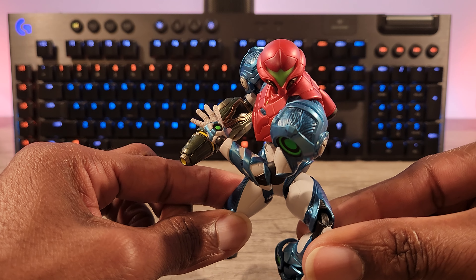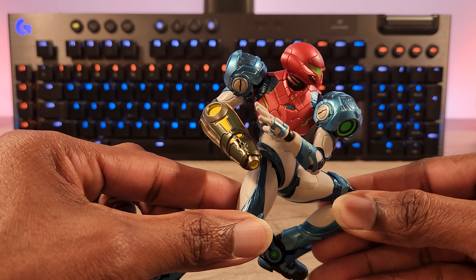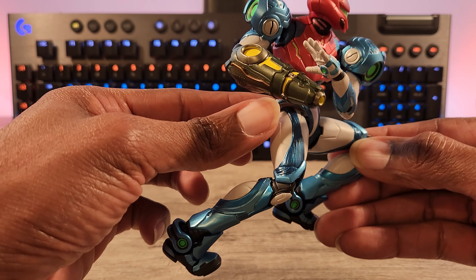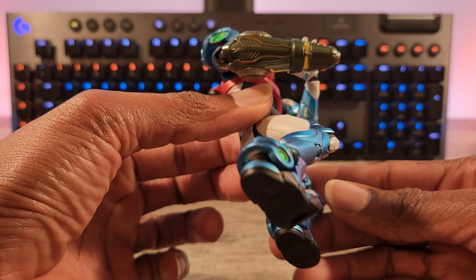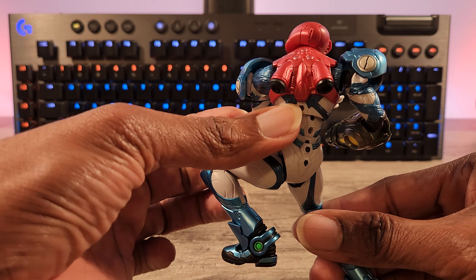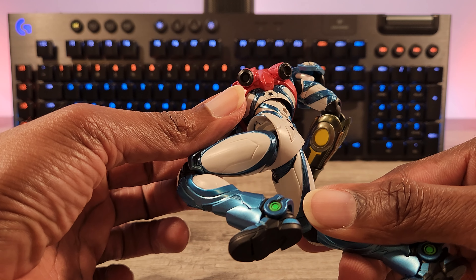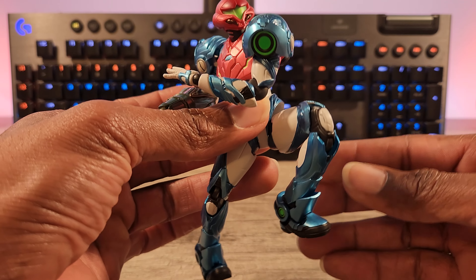You get an open cannon from when she powers her arm to kill the boss. And you get two sets of hands — one is kind of splayed and then one is a fist.